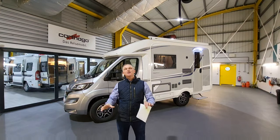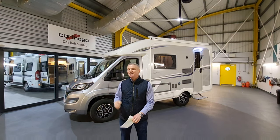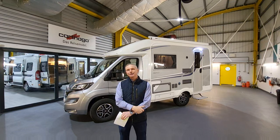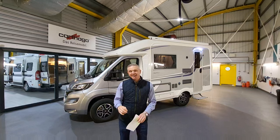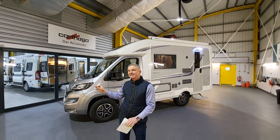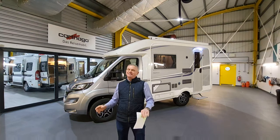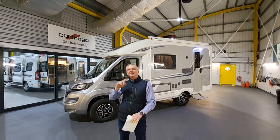Hello and welcome back to One Motorhome, the channel where we try to find the perfect layout, size, and basically the perfect motorhome for you. Today, a really special treat — the brand new 2023 Autosleeper Nuevo EK-TV LP. It's built on a Fiat chassis with 140 brake horsepower and a fully automatic nine-speed gearbox. I'm going to show you around, look at all the features and benefits, and at the end tell you my favourite part about this van.